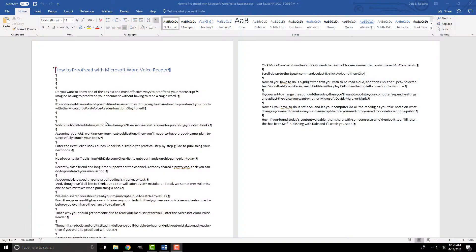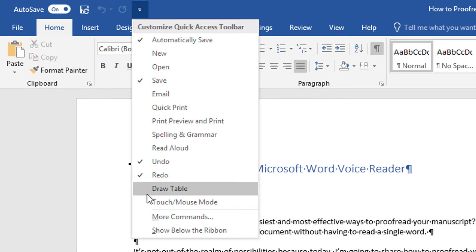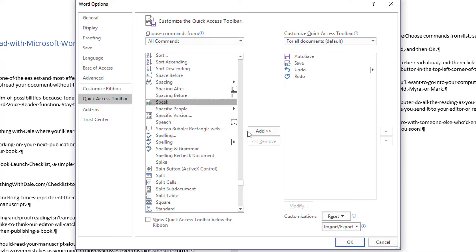Here's how simple the setup is. First, open Microsoft Word. Next, click the Customize Quick Access Toolbar icon that looks like a down arrow at the top left of your window. Click More Commands in the drop-down, and then in the Choose Commands From list, select All Commands. Scroll down to the Speak command, select it, click Add, and then OK.